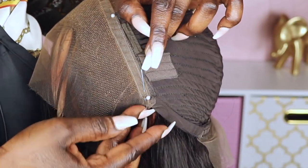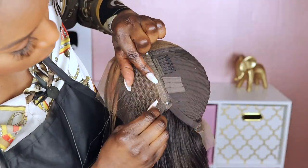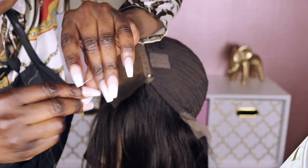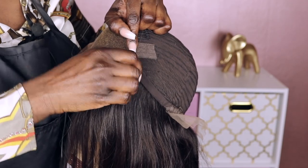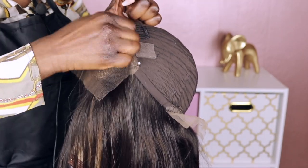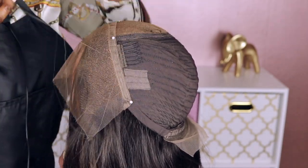Initially I began sewing the unit using the needle included with the package, however this was a little difficult for me because the needle is straight and I'm used to using a curved needle when doing anything wig related. So I switched to the curved needle, which made doing this installation a lot easier for me. But as always, use whichever needle works best for you. All you have to do is basically do a straight stitch across from ear to ear sewing the new hairline onto your old unit. A word of advice: make smaller stitches, and that will serve for a neater replacement.